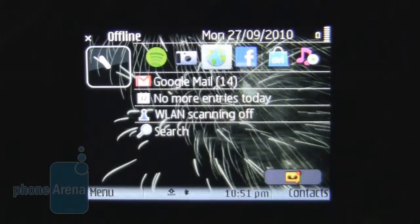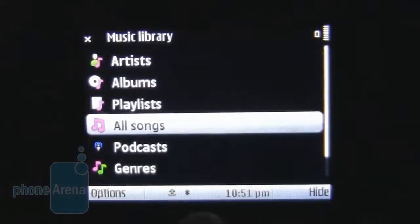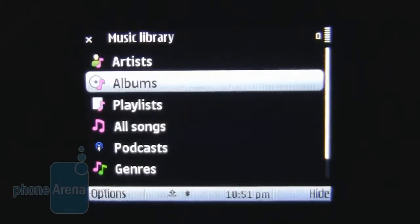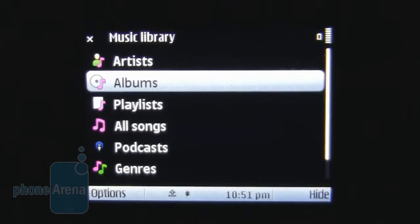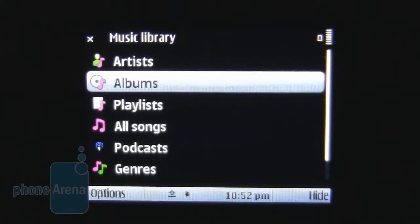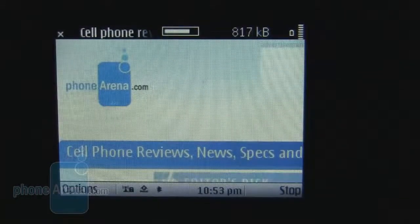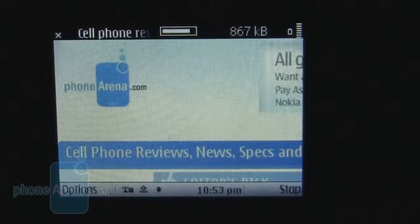Music support on the phone is really good. With the standard Series 60 music player, it's easy to get to your tracks and play them. The 3.5mm headphone jack makes for good quality output, especially considering it's a business device. This makes the E5 a real all-rounder. With onboard Wi-Fi, 3G, and GPS, connectivity options on the phone are great.